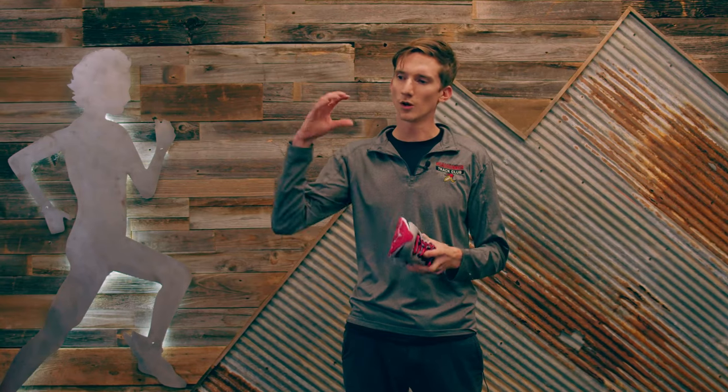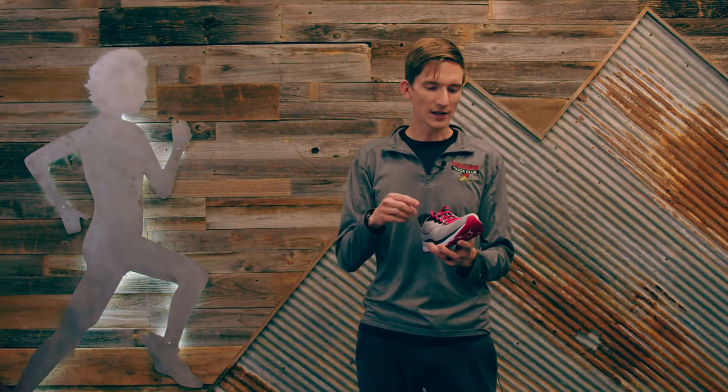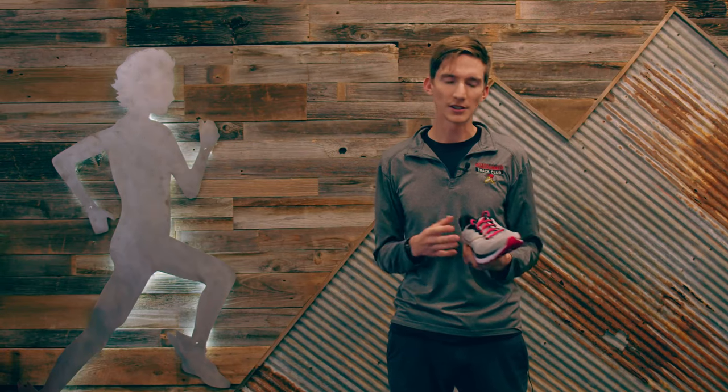Today I'm going to be going over the lasts of the shoe, which is more of like the shape of the shoe. A last is actually the mold they use to form the shoe. If you think of those wooden foot-shaped things you maybe see on movies or TV — where they have that inside the shoe — that's what they use. It's more modernized now, probably a plastic mold instead of wood, but they use that and shape the shoe around it.